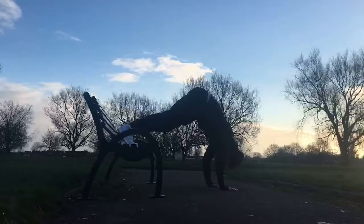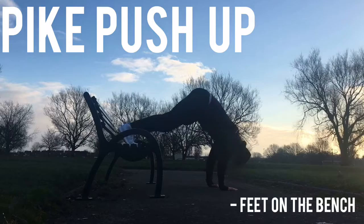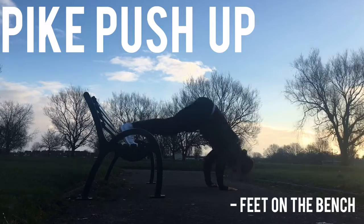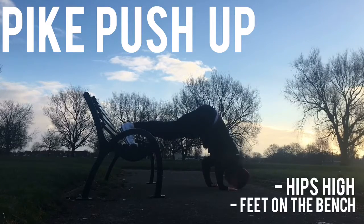Moving on to a slightly tougher exercise: the pike push-up. Place your feet on the bench and get into a downward dog position, hips driving upwards. From there, perform what is essentially an overhead press — bring your head down towards the floor and use the shoulders to drive yourself back up. If it's too much, you can do these on the floor or just stick with regular press-ups.